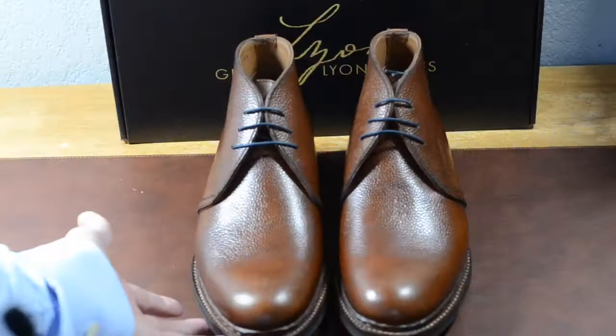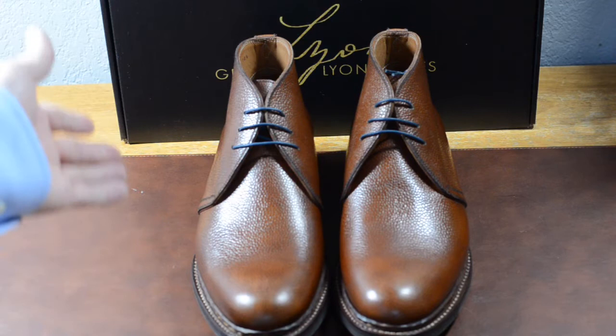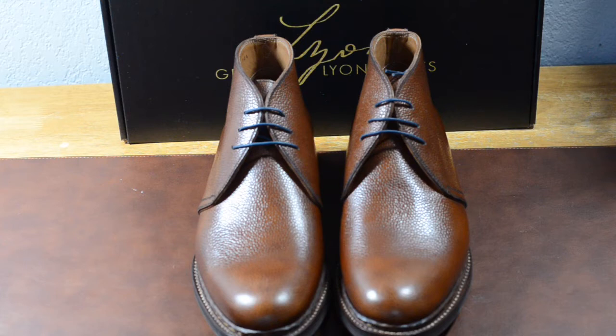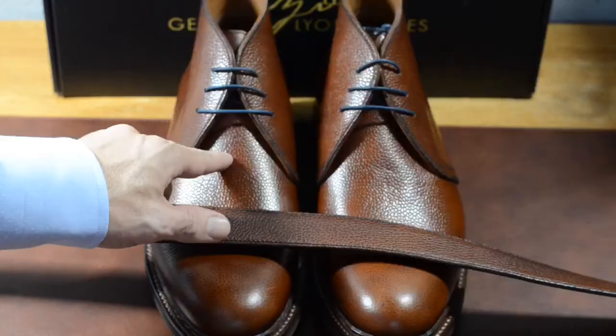I appreciate you watching my review of George Lyon shoes out of Austin, Texas. I want to thank Josh Spears, the CEO of George Lyon, for loaning these to me so that I could review them. I really appreciate the chance to review new shoe brands and introduce them to you guys. I think George Lyon is one of those brands you should definitely give a try. They offer free returns, free shipping, so you really have nothing to lose. And every shoe comes with a matching belt — just an amazing touch that I think really makes George Lyon shoes stand out.